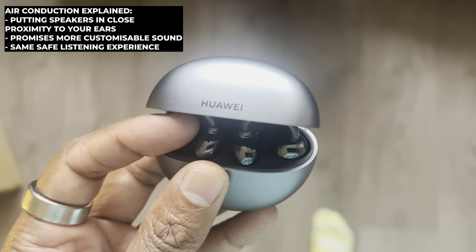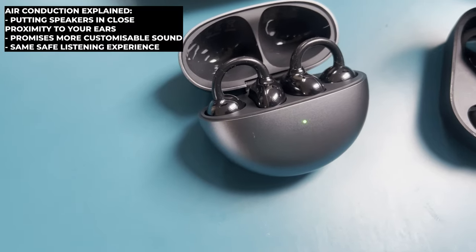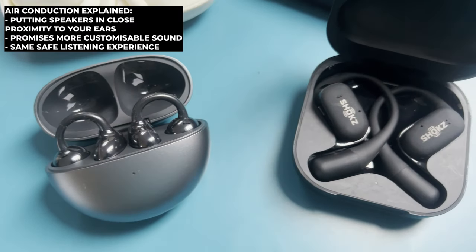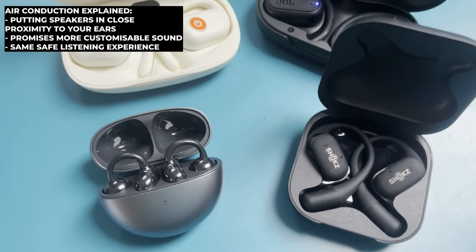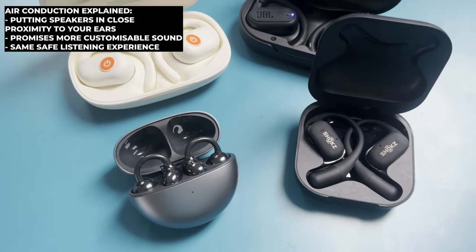The Free Clip uses an air conduction style approach to open ear design. We've seen this before, most notably from the Shokz Open Fit. As opposed to bone conduction, it uses speakers that sit in close proximity to your ears to give you a bigger, fuller sound that you don't really get from bone conduction headphones, but still gives you that awareness and safety element. Air conduction also offers more customizable sound — bone conduction headphones generally don't have a great breadth in terms of tinkering with the sound profile. On Shokz headphones you do get a couple of EQ modes but it's not massively varied.